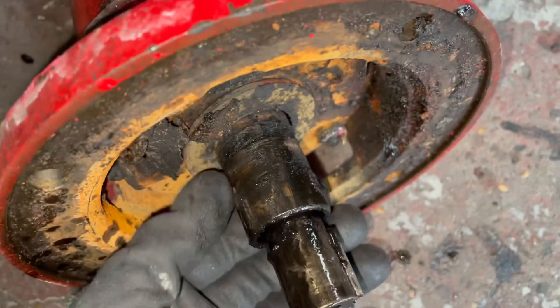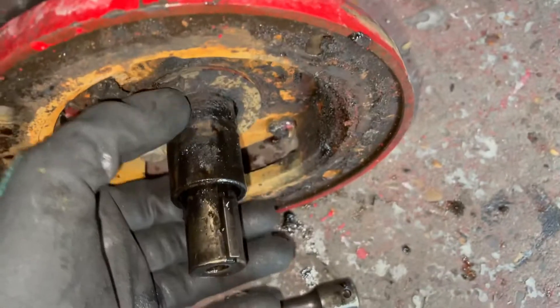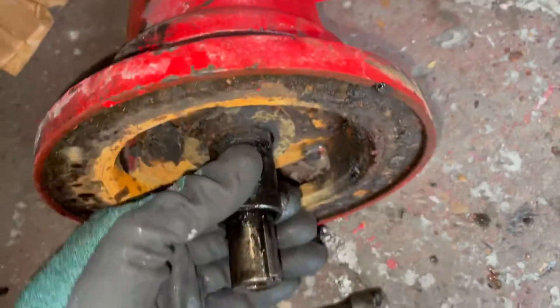That's where it was shooting water out of right there. Sleeve needs replaced. I'm going to make sure these bearings are okay.